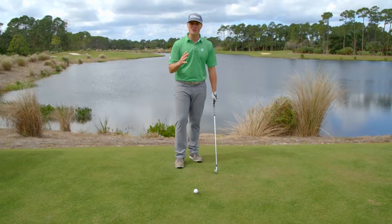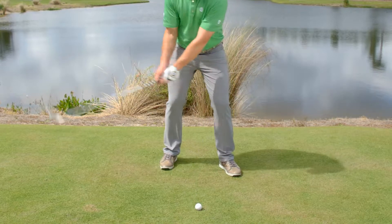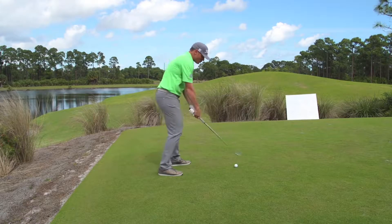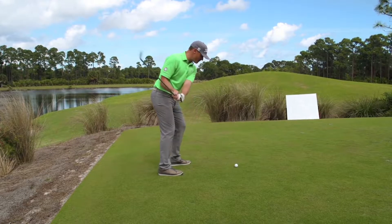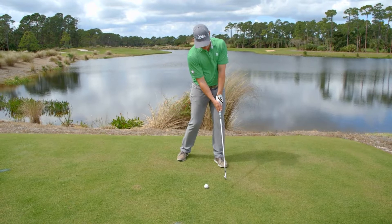So it's very simple. All we're going to do is set up with a slightly closed stance. That then allows us to deliver the club more from the inside, because we're assuming you're coming from the outside and throwing your hands, leading with the hosel and shanking it. So from here we've got a little closed stance, the ball is just a little back, and then our focus is going to be to get the club to come more from the inside.